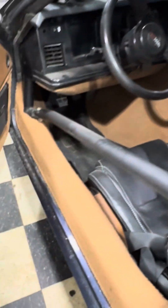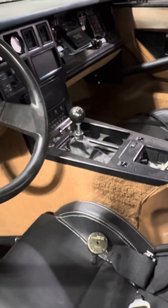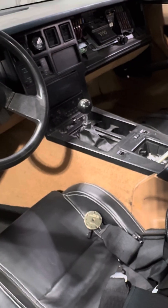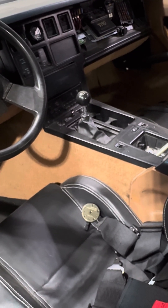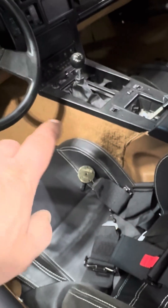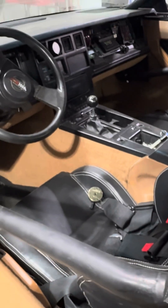I don't know if you know your C4 Vettes — it's really a tight car, and the TKX is pretty compact. I had more room with the TKX compared to the TKO, so we'll see how it fits. I might have to cut and remodel some of the tunnel.